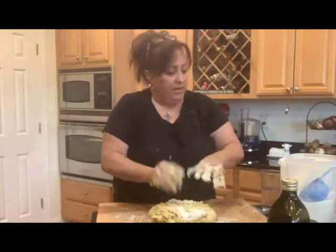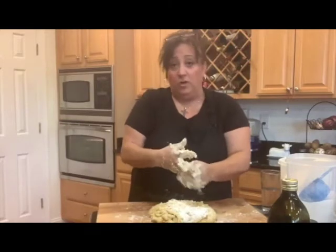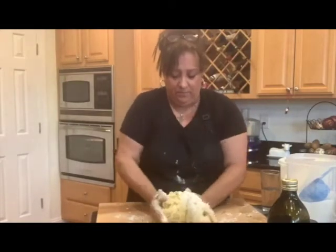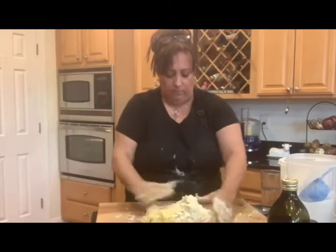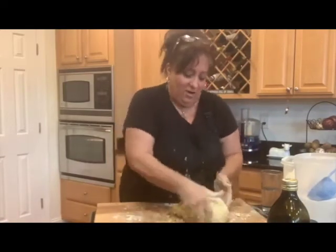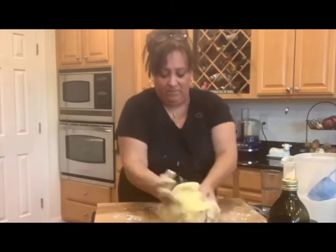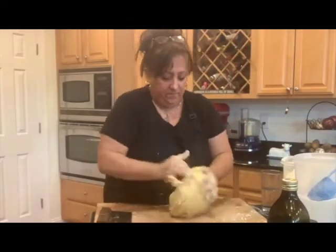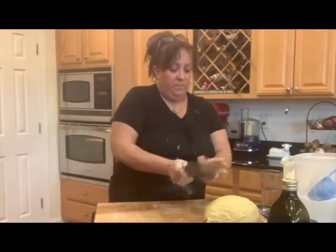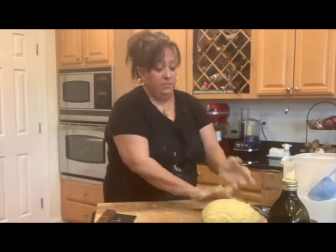When you want to get the dough off your hands, just a little extra flour on your hands helps it come off. That way you don't waste dough — because who wants to waste a whole cookie? Now I'm going to get my cookie sheet out because it's right here underneath me.